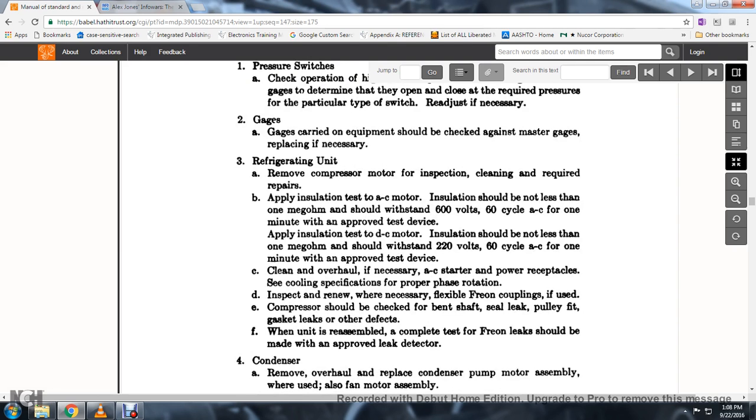37. Clean and overhaul as necessary with the AC start power. 38. Receptacle cleaning per specification. The rotation: inspect and renew when necessary. 39. Flexible freon couplings if used; the compressor should be checked for bent and damaged shaft, seal leaks, pulley fit, gasket leaks, and other defects.